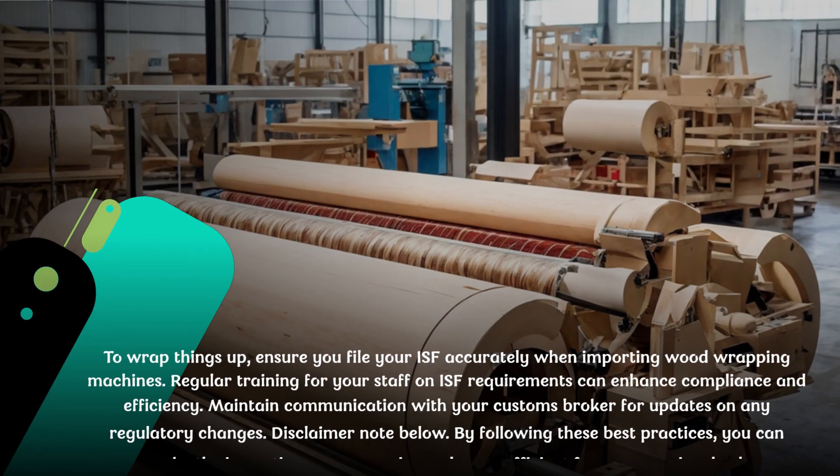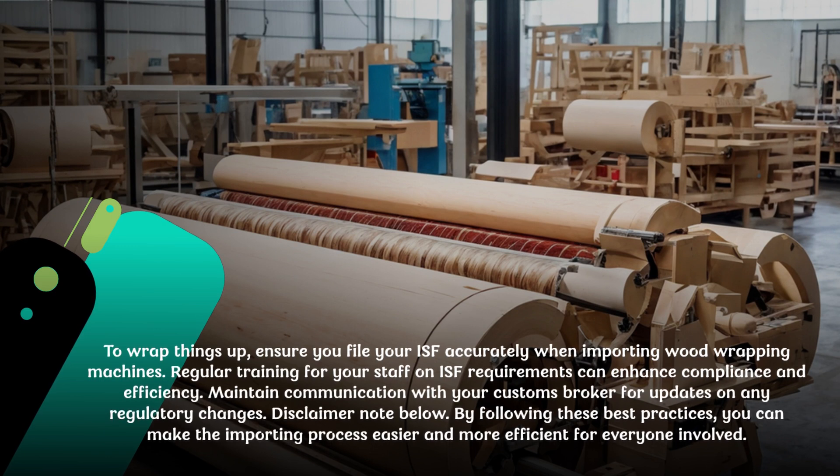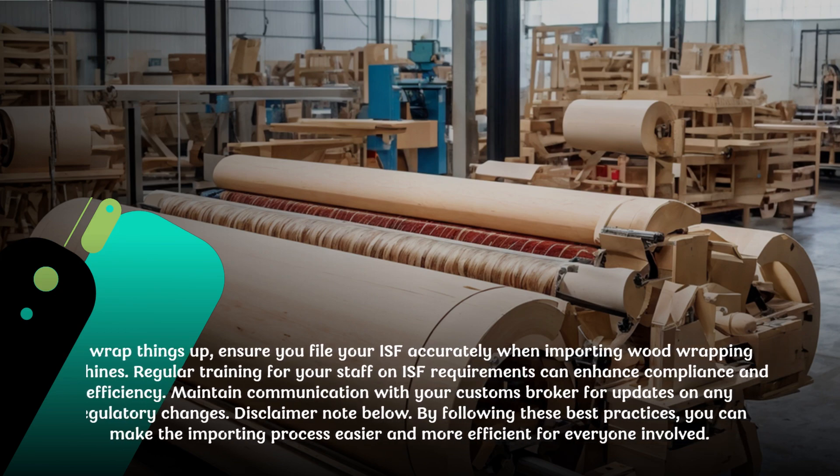To wrap things up, ensure you file your ISF accurately when importing wood wrapping machines. Regular training for your staff on ISF requirements can enhance compliance and efficiency. Maintain communication with your customs broker for updates on any regulatory changes. By following these best practices, you can make the importing process easier and more efficient for everyone involved.